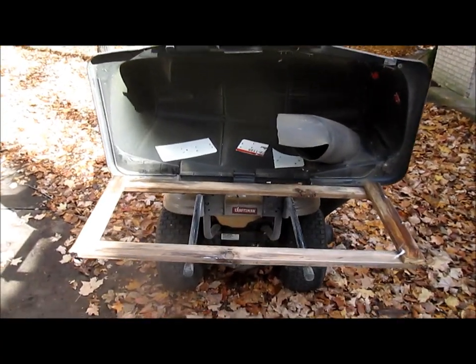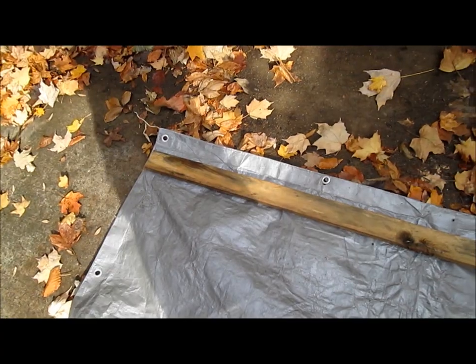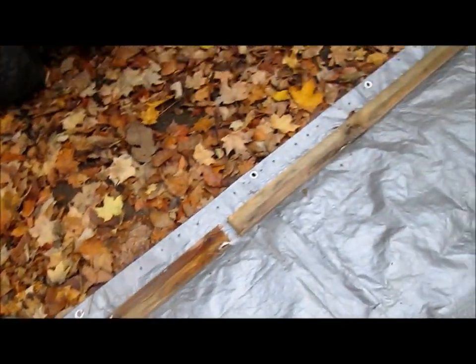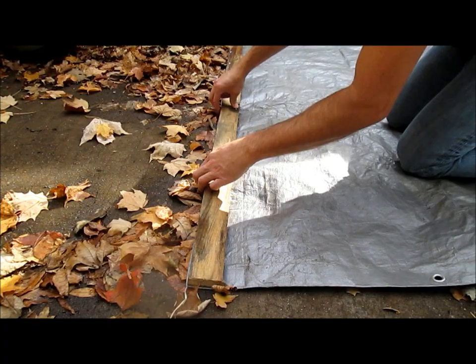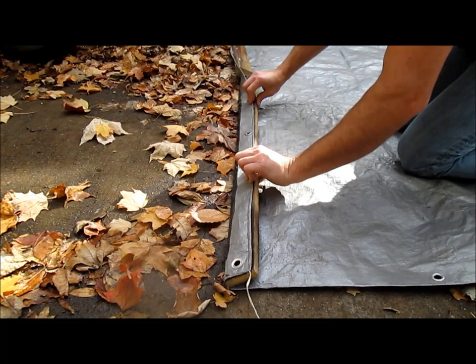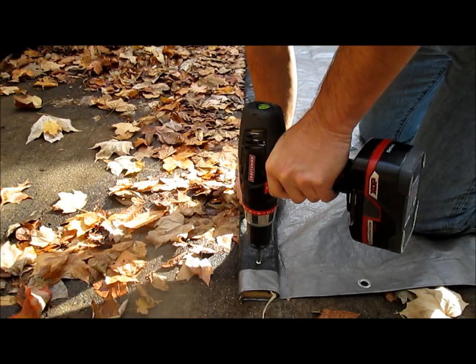Cut some boards roughly the right size to frame your bagger. Starting at the end of your tarp, lay them in order: big, little, big, little, and leave about an inch gap between each one. Roll them a couple times in your tarp. Put in screws about every six inches to hold it in place.